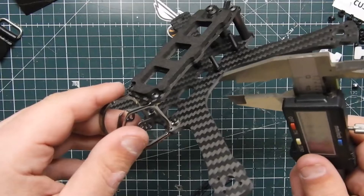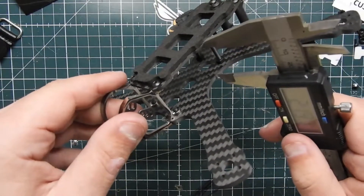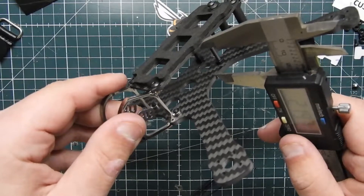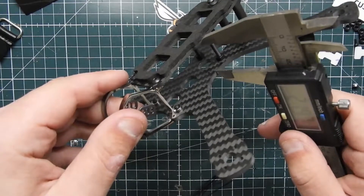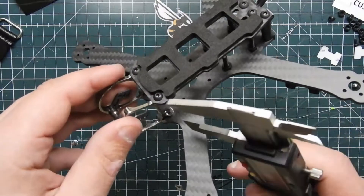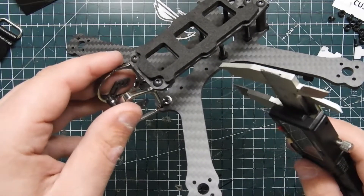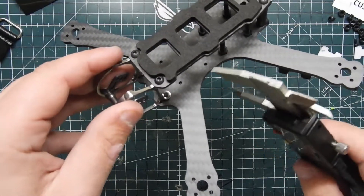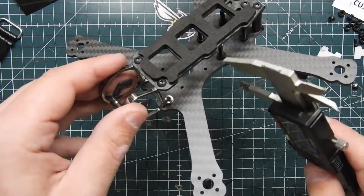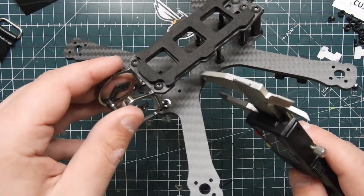For those who want to know how tall you can build your stack, that's coming in at about 22 millimeters — quite a bit of room. This is 20 by 20, so you can't use a 30 by 30 with it. But you can pretty much mount your flight controller in the back and then put some more components in the front on this 20 by 20.